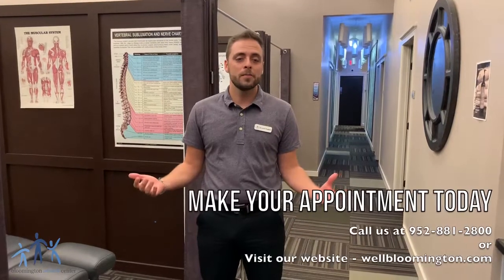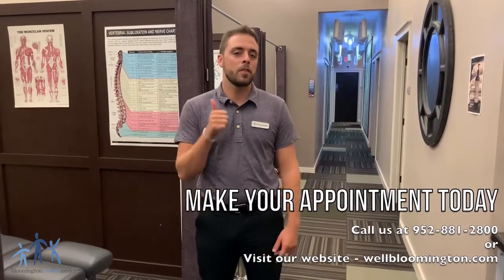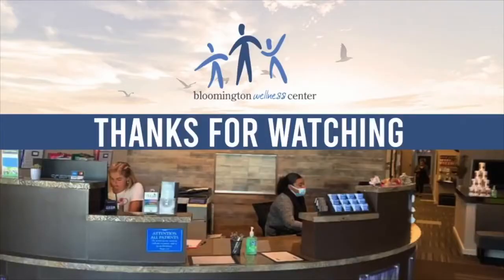Thank you for watching today's video. If you guys like this video, give us a thumbs up. Be sure to share the video. And if you have any questions or comments, feel free to leave them in the comments down below. Bye.